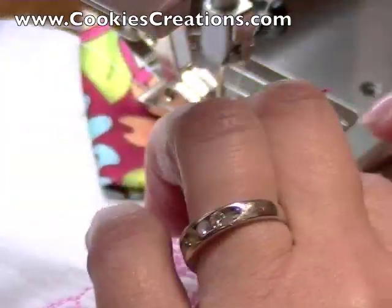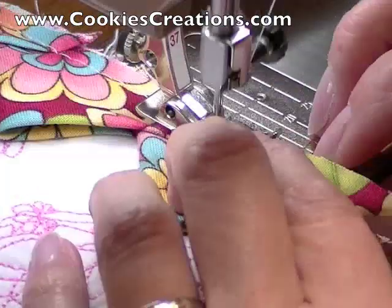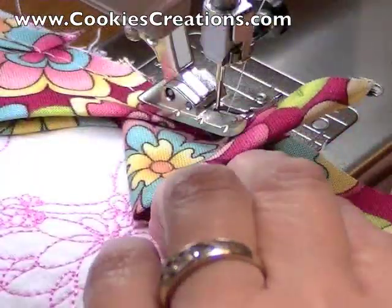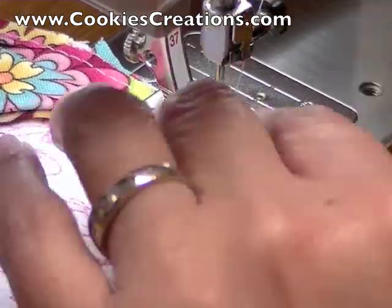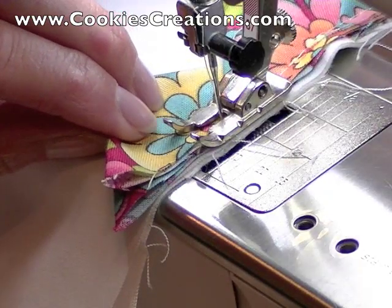As we get halfway through, we stop, drop the needle down, lift up the opened end, and insert the next prairie point — the folded end goes towards the back of the plate. Again, halfway through, lift up, put in the next prairie point, and begin sewing again.